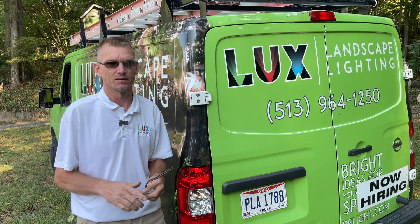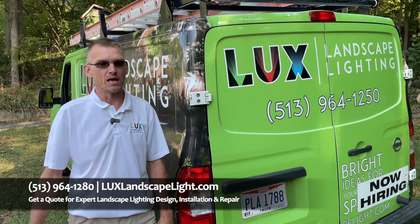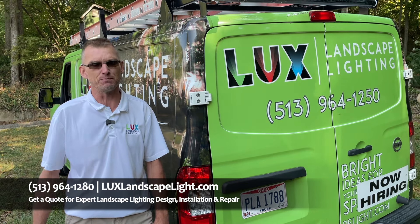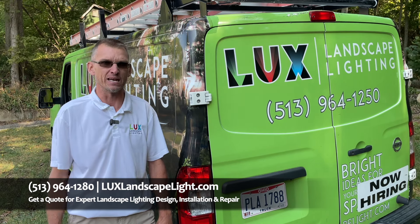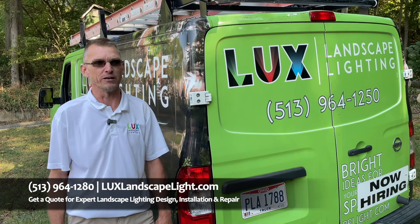This is very friendly to kids or pets — you will not get hurt. So it's super important not to go with somebody that doesn't do lighting every day or understand the physics behind it. For that, you're going to want to call Luxe Landscape Lighting, because we understand and guarantee everything that we do will be hassle-free down the road.